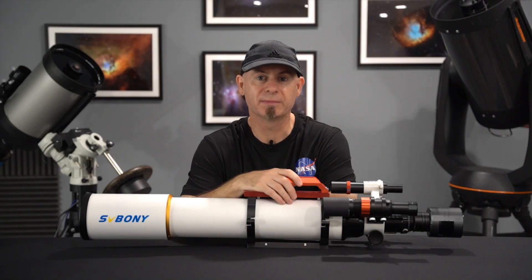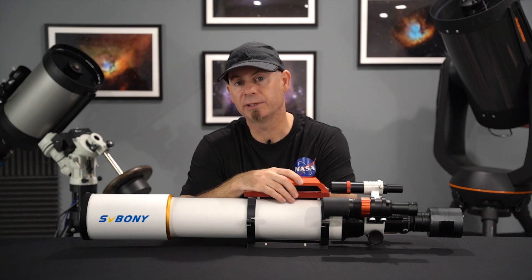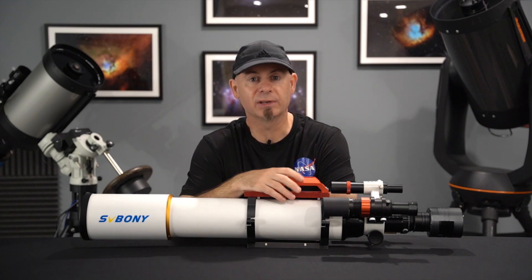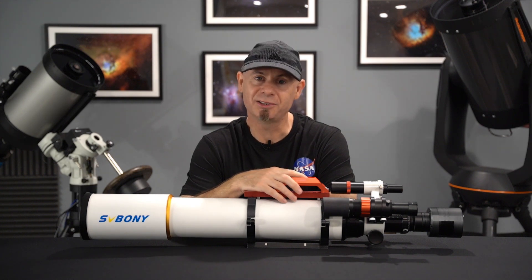So thank you again for watching my video. I hope you enjoyed the review of the SV605CC camera from SV Boney. Feel free to check out my other videos, and if you like my channel, please subscribe. I appreciate it and I'll see you in the next video.